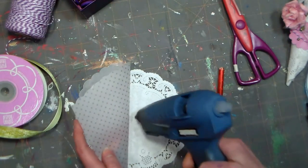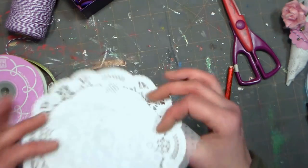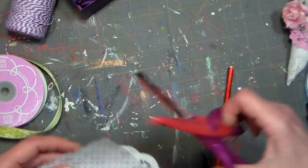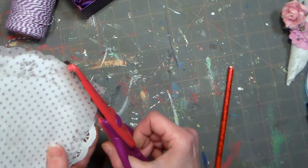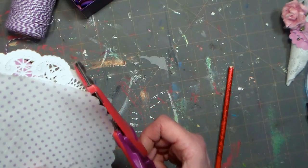Now I want to secure that in place, and I'm just gonna use a little bit of hot glue for that. I know you're thinking hot glue on vellum that you'll see through, but you're not gonna see it on the back side through the doily, so I'm just worried about what's gonna show. Now I'm gonna trim these little edges sticking out a little bit with my scallop scissors, because I don't want any pokey, weird bits there.